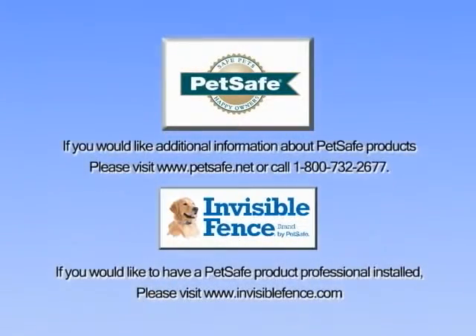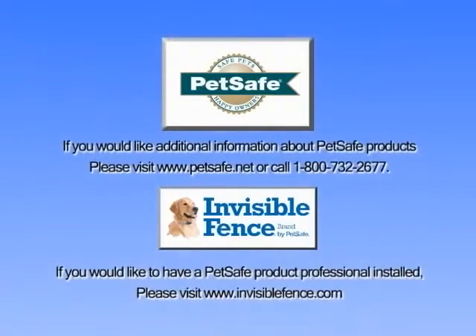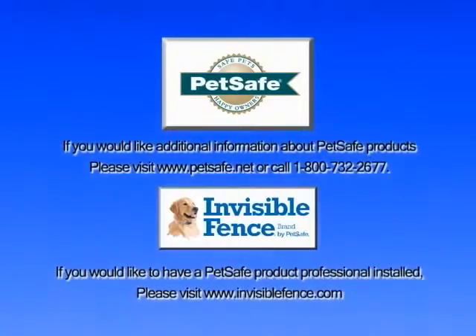If you encounter any problems during your installation, our trained customer care agents are available to assist you.